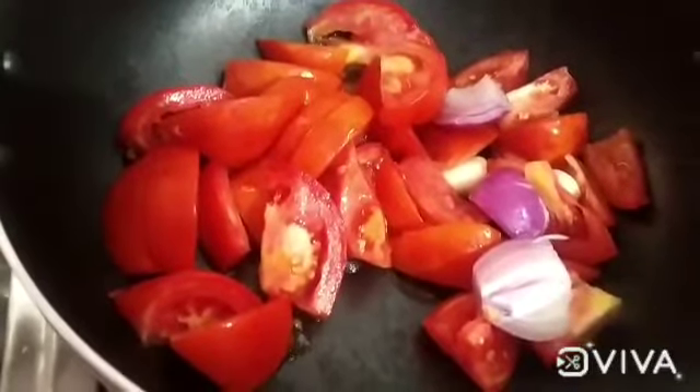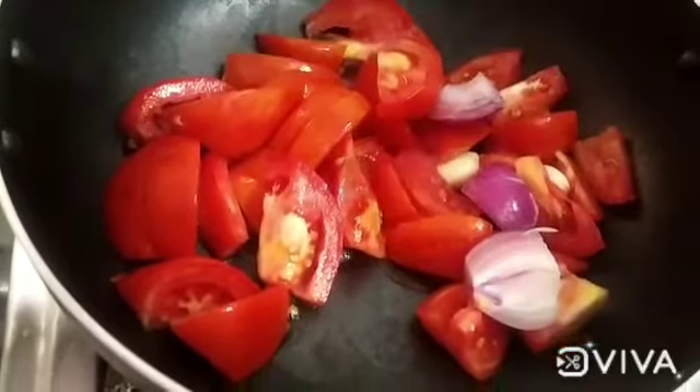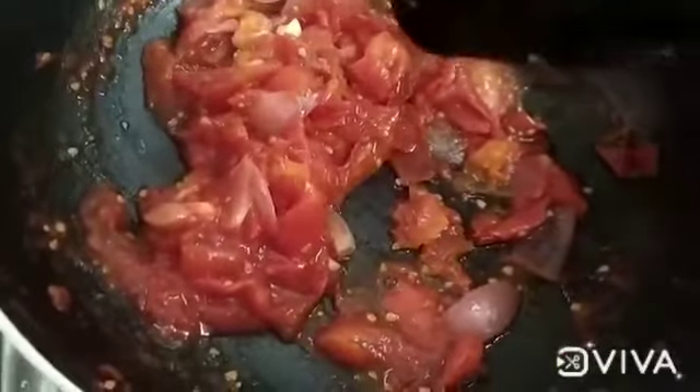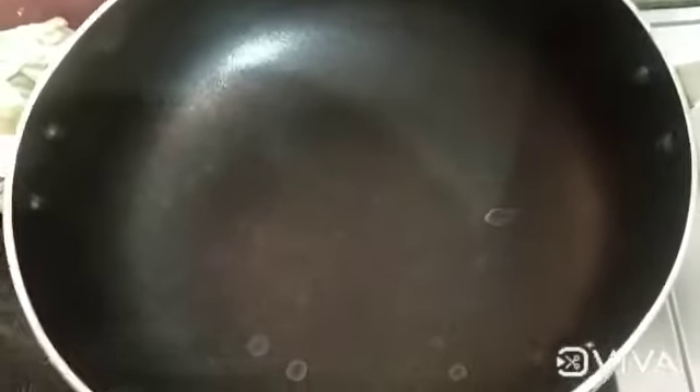Now the top is soft. We need to add the red pot. Then we add the top. Now the top is dry. We need to add the tomato paste — we will add the paste in.